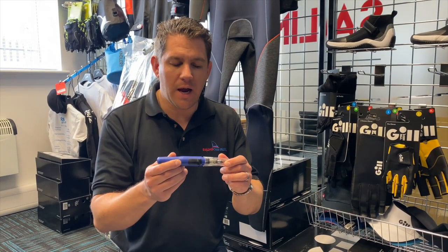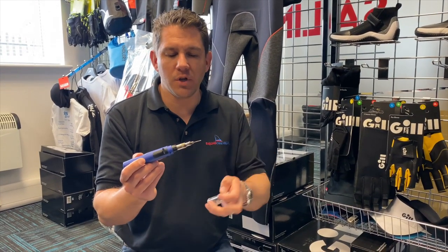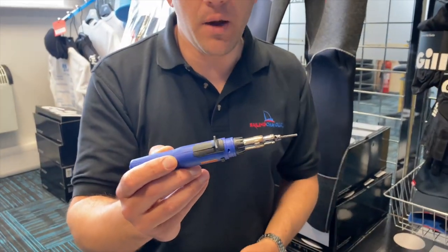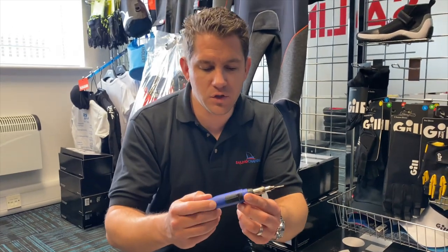First of all I'm going to show you how this works. It's got a cap on the top and there's a little metal blade here which heats up to cut through the rope, and it's got a few different controls on it.